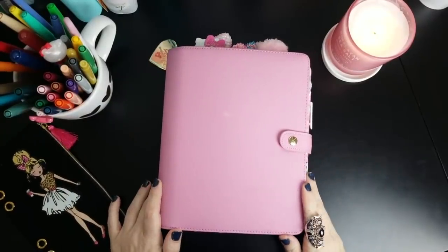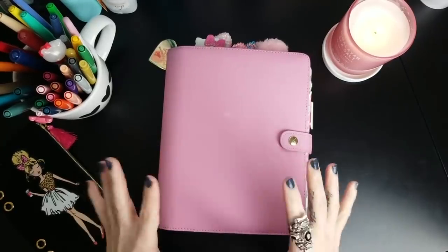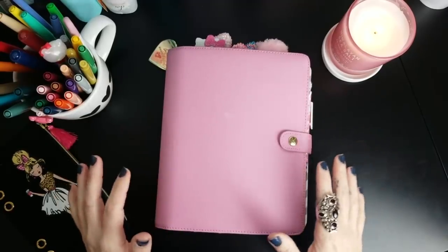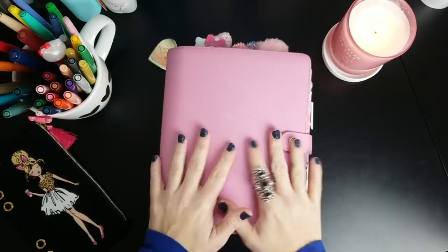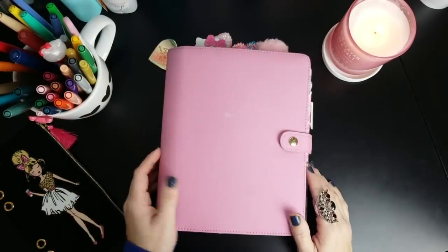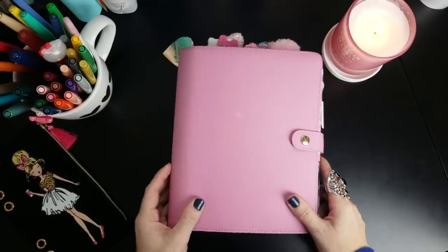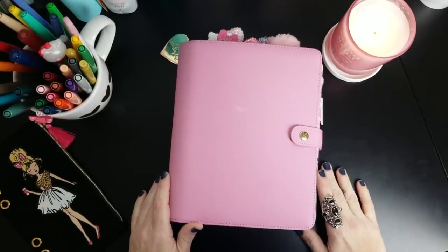Hey everybody, welcome back to Heart Breathing. I have another planner setup video for you today and I'm so excited to show off my Kiki K bubblegum planner. This is one of those elusive planners that's really hard to get your hands on, and it was not part of my six ring binder haul video - I'll link that below. I'm going to talk about where I got it, how much I paid, and show you my February setup.